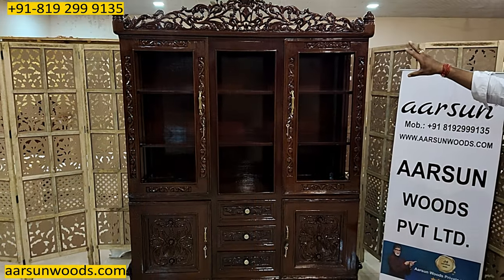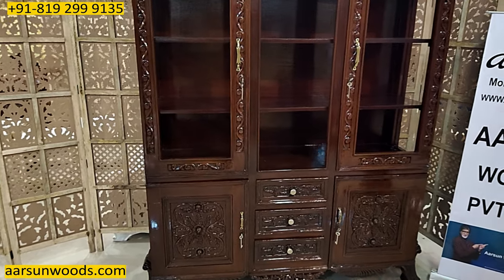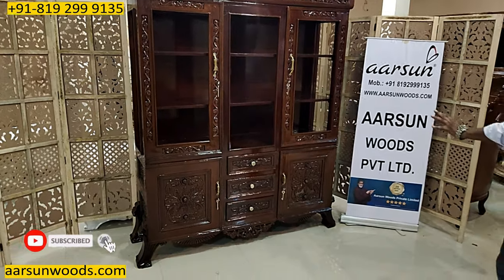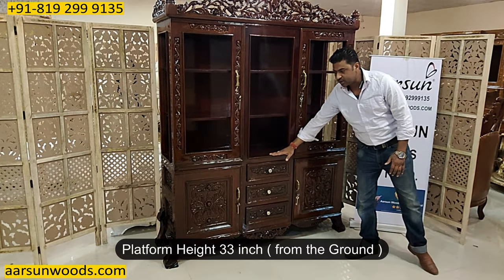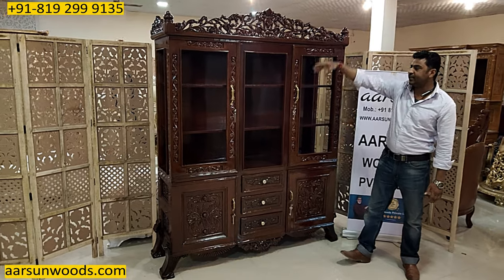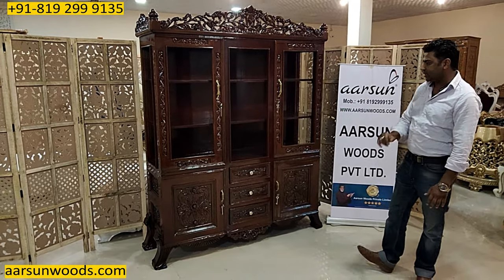With the dual shade, everything is very clearly visible everywhere, and the dual shade is done to highlight certain parts. The color is nicely chosen by the client — this one is going to Bangalore. The platform height from the ground is 33 inches, then the door area is 40 inches, and then the rest of the area — so altogether you get a design like this.